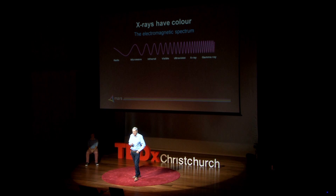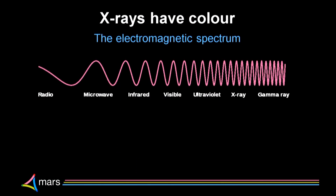That phosphor plate is a scintillator — it glows when it's hit by X-rays or by ultraviolet. What we're doing is getting more information out of those X-rays. X-rays have colour. I'm using the word colour — we might use the word wavelength for electromagnetic radiation, or frequency. We've got names for some of them: radio waves, microwaves, infrared.